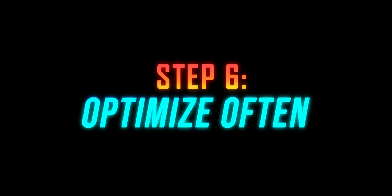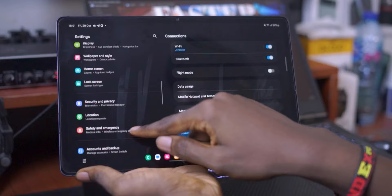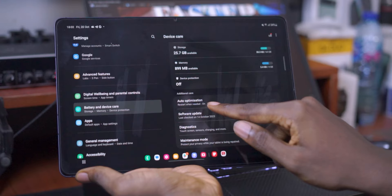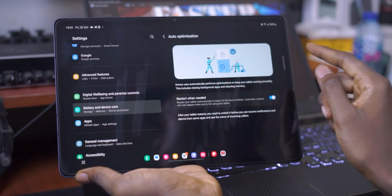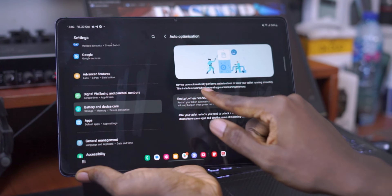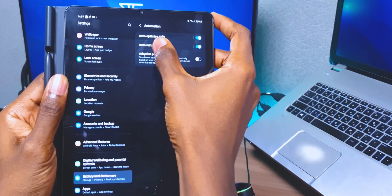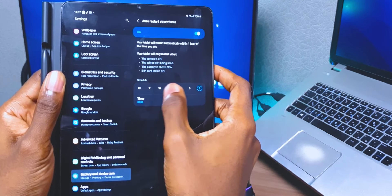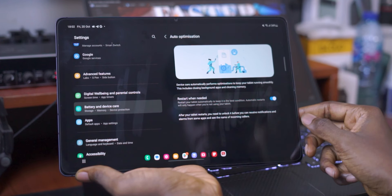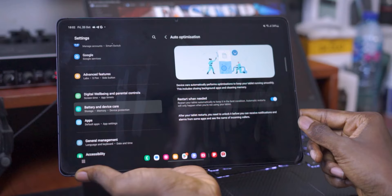The next step is to optimize your tablet as often as possible. I know I talked about closing background apps earlier, but this is going to help you do all of that automatically. If you're a Samsung user, go to your device settings and go to Battery and Device Care. From there, you will see an option called Auto Optimization. What this does is restart your tablet automatically to keep it in the best condition, and this only happens whenever you're not using your tablet. Once you turn this on, it will automatically choose the best time to restart your tablet as often as it needs to.